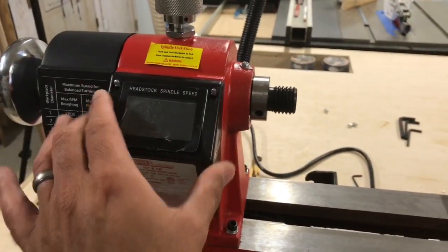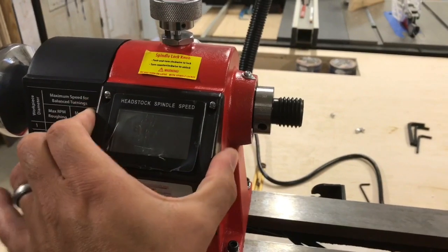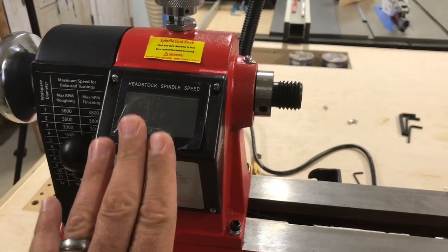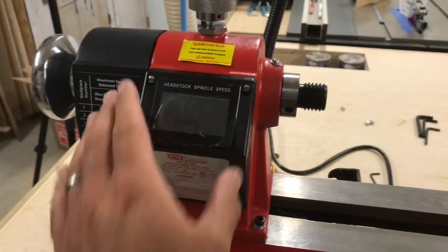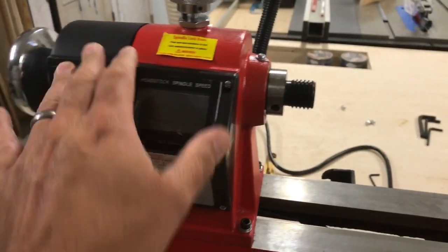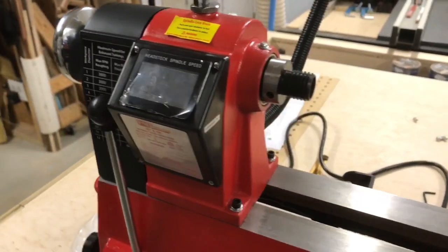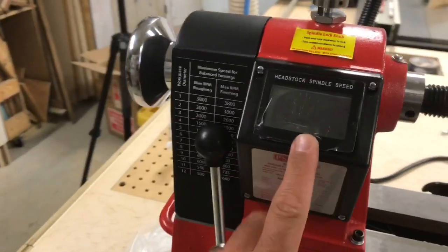This display issue is not PSI's fault — it's a shipping issue. They're replacing it at no charge with no questions asked, just said they'll send one right out. Big thumbs up for customer support.